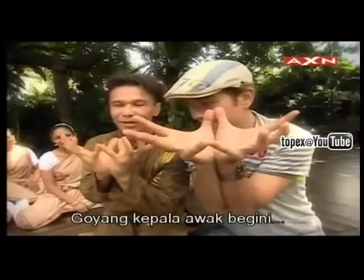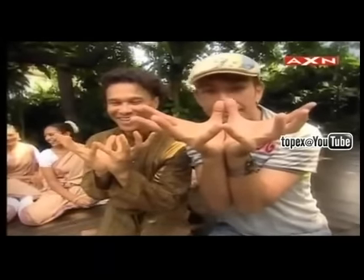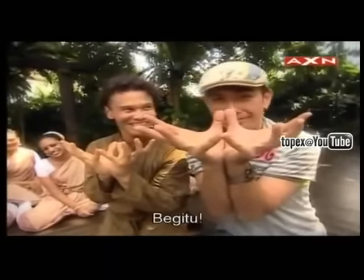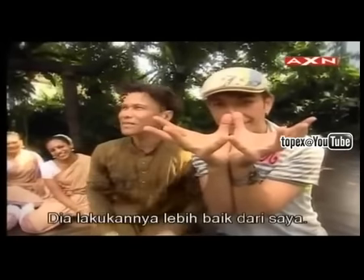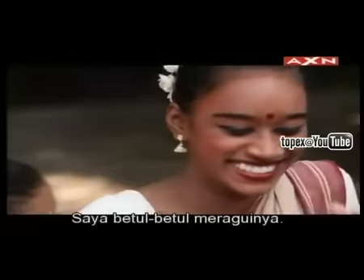Now you have to shake your head like this, to see that beauty. He's doing it better than me. I really, really doubt that.